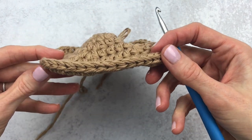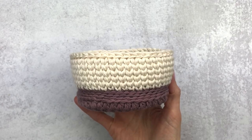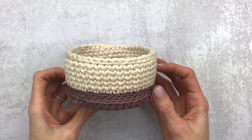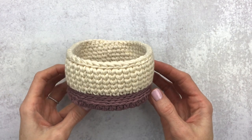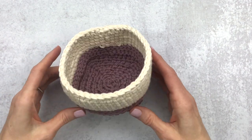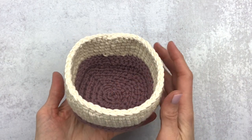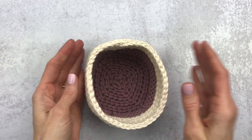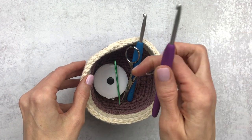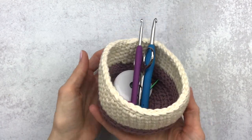Hi guys, it's Katie from Yarn Society. Today we'll be making this Tofino basket together — this is the squarish basket. I also have a crochet along for the round one, so I will link that in the description box below. This is a perfect basket for a side table to place some keys or chapstick, things like that.